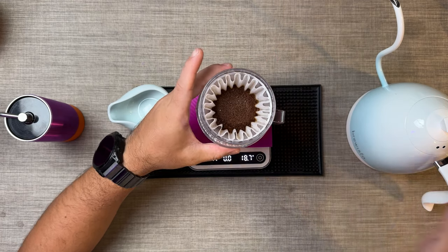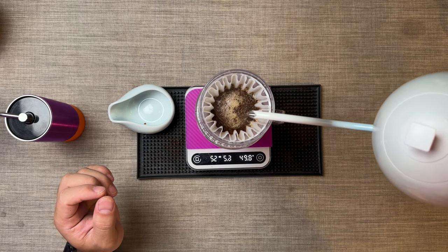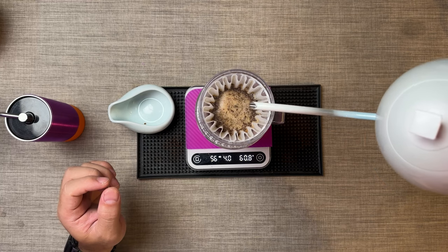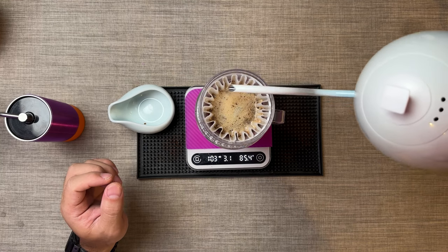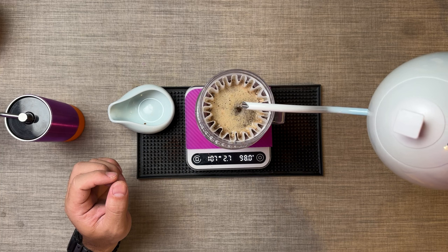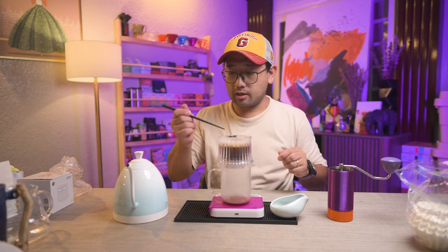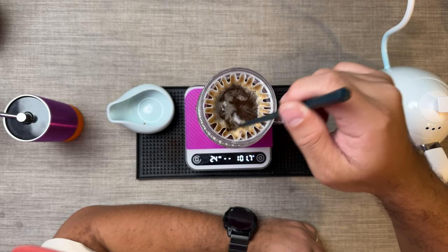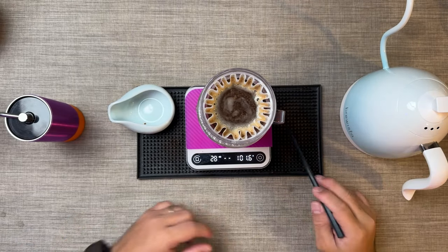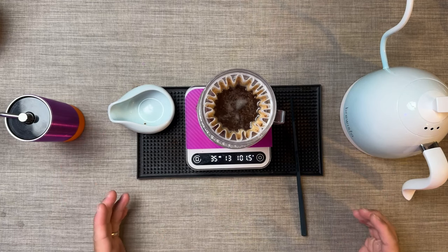We're gonna pour up to 100 ml. Make sure you sink all those floating coffee grounds. Shake it a little — you can actually see the coffee grounds that are floating, so it's a good idea to stir it to get more agitation. That's 30 seconds — let's open it all the way to two holes.